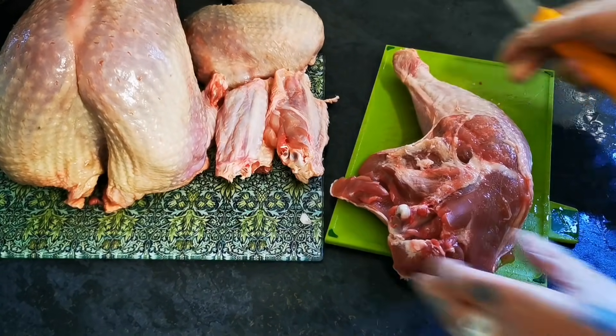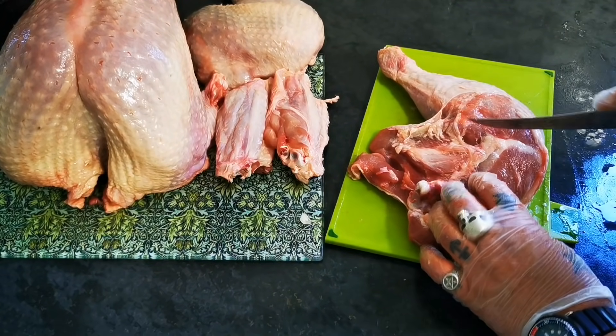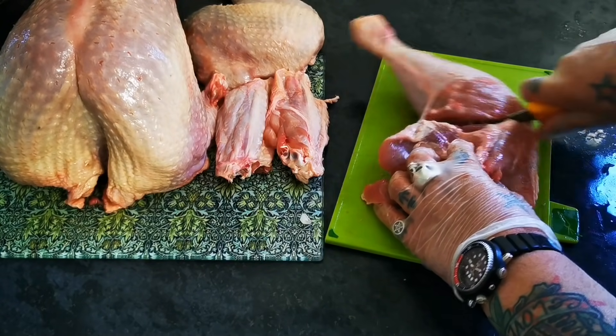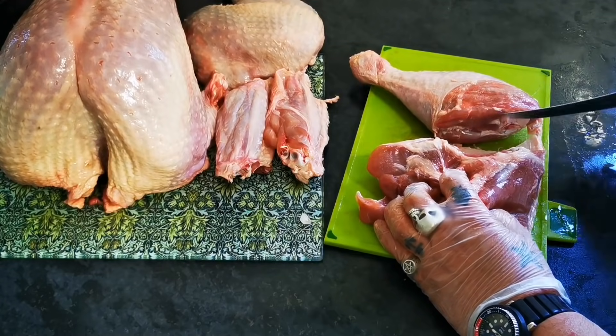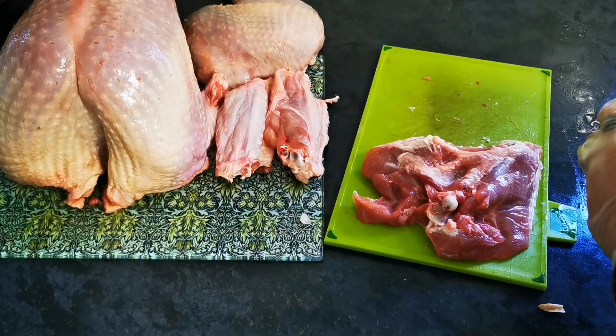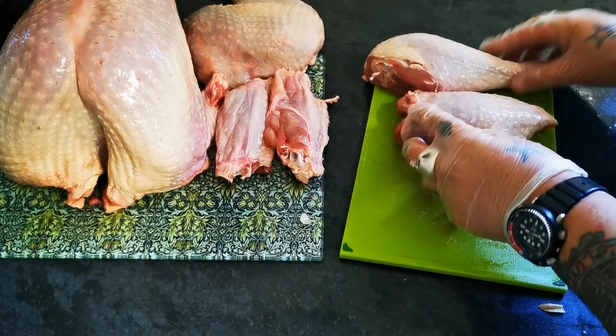And then separate the drumstick from the thigh. There's pretty much a marker on there. Through the cartilage. That gives us a drumstick and a thigh.